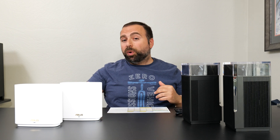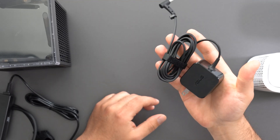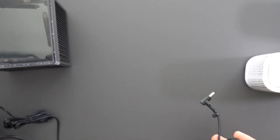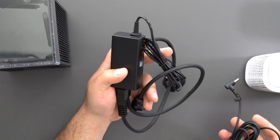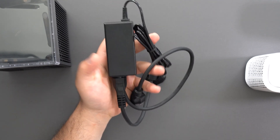Let's start off with the power cord. The ASUS ET8 has a very nice compact power cord — it is 100 to 240 volts and doesn't take up much space. Compared to the ASUS ET12 Pro, it has a much larger power cord and does seem like it is going to be a bit of a longer wire.